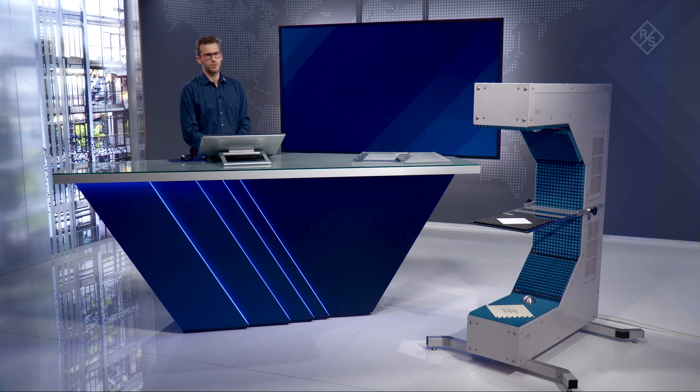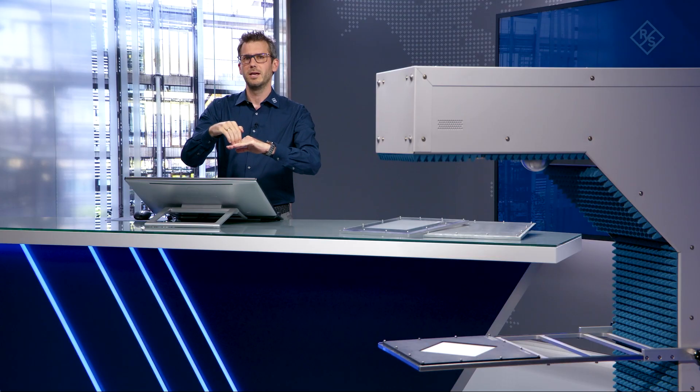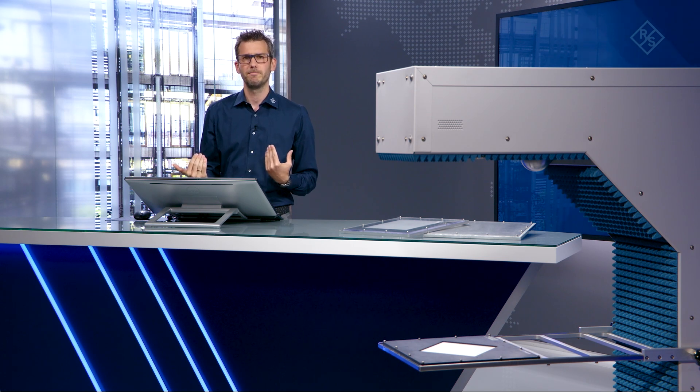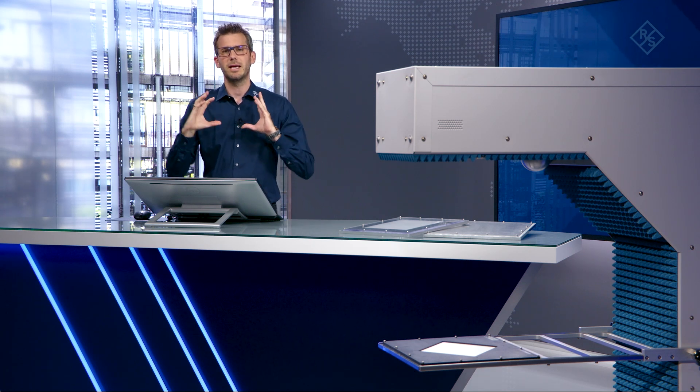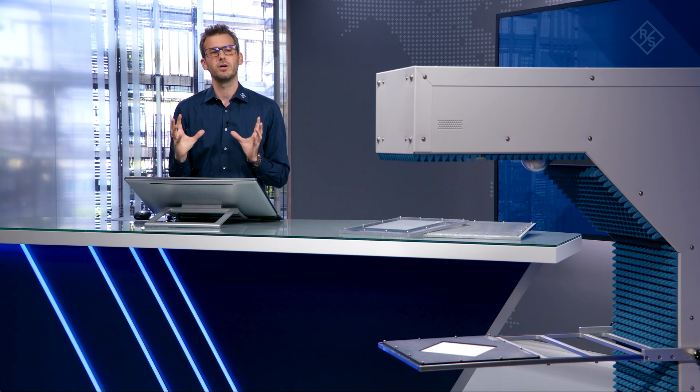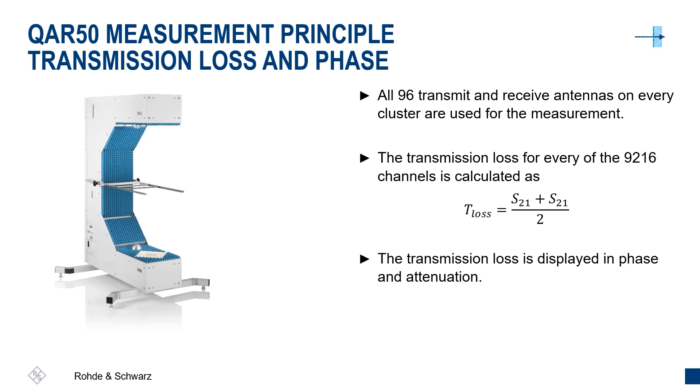For the transmission loss measurement we use both clusters. We transmit a signal with cluster number one and receive the signal with cluster number two, capturing all the energy passing through the sample. Since the samples are passive and therefore reciprocal, the energy passing through one way equals the energy passing through the other way. We can add up both measurement results to increase accuracy — the one-way transmission loss multiplied by two always equals the two-way transmission loss, and vice versa.